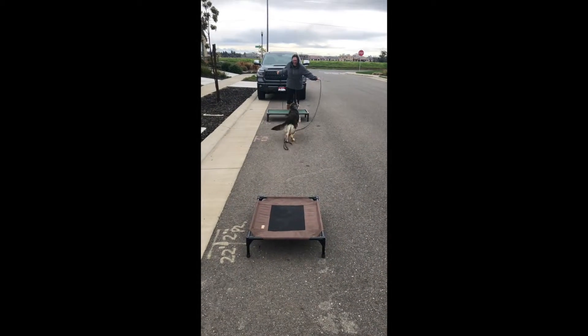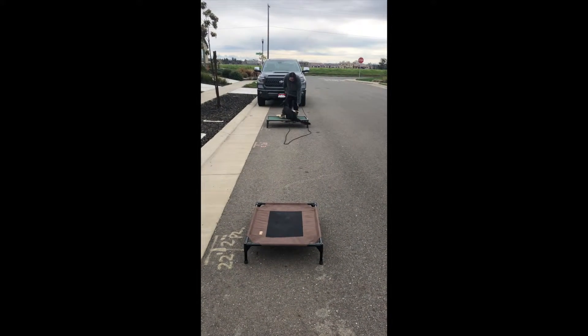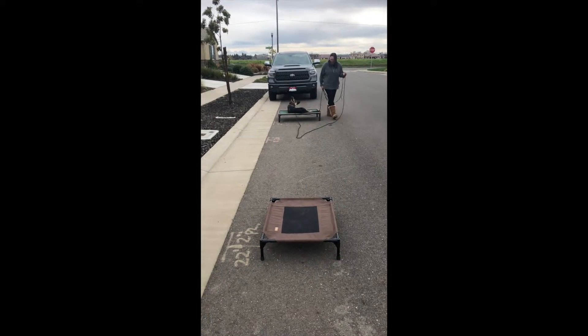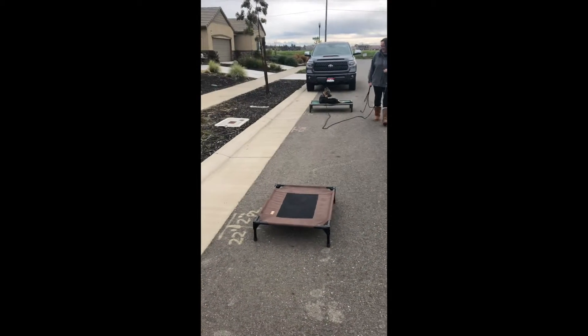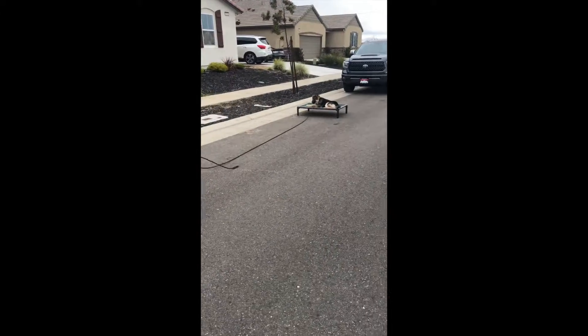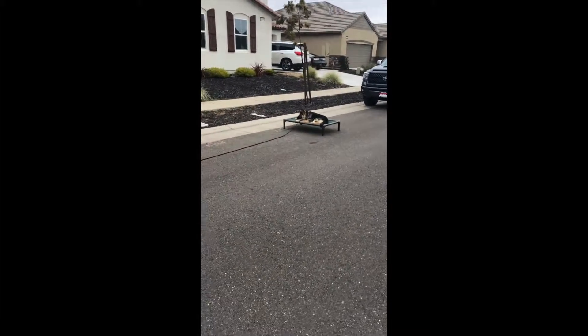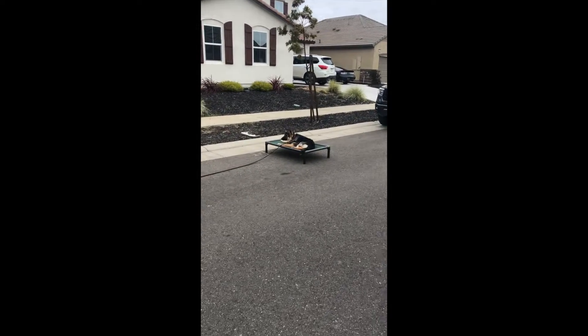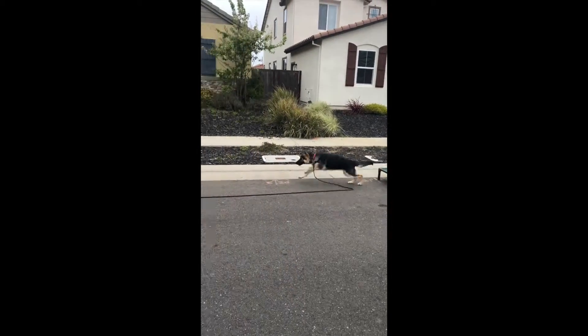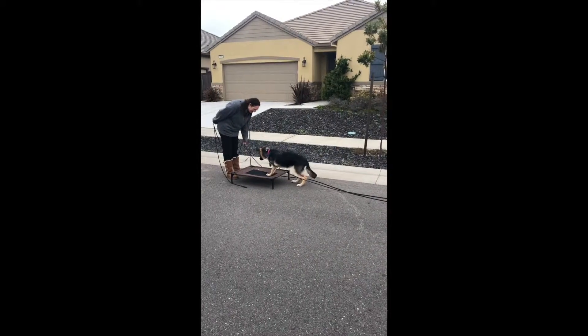Now we're working on some recall from place to place, and Penny has a really good recall at this point. We add the challenge of not only recall but laying down in place, and we were in the middle of the street, which is a lot of distraction for her — which is the point, really, just testing her out.